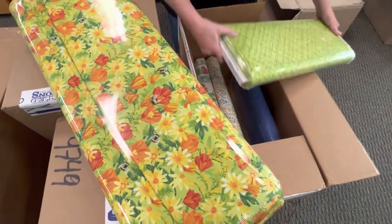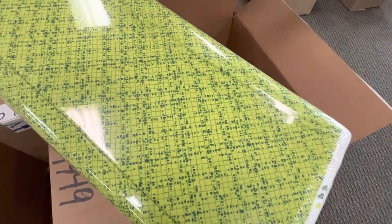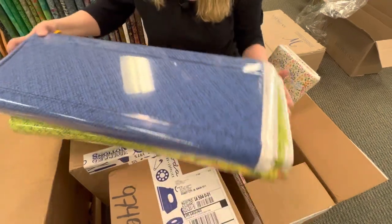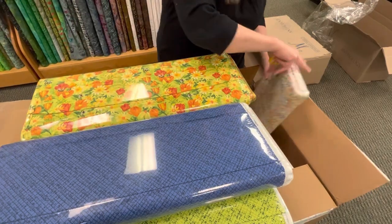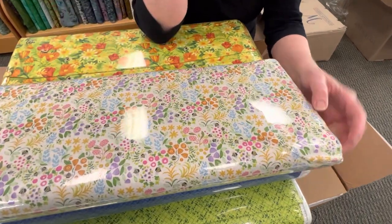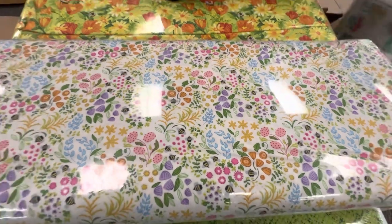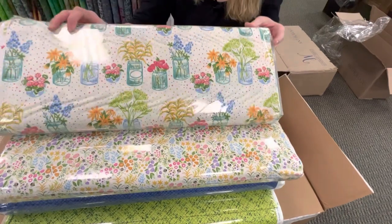And then this one is a tone on tone with green. And then we have the same in blue — it's kind of a little bit purpley. And then we have this adorable little multicolor floral. Again, there's some little bees in there. It's got pink and orange and purple and blue — very delicate and pretty. And then there's like a mason jar kind of look with different flowers on it.